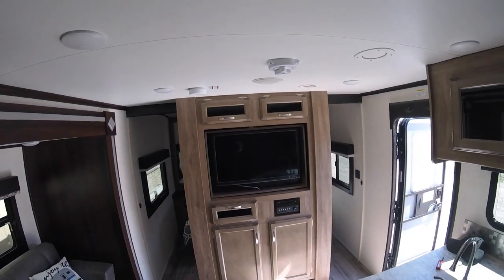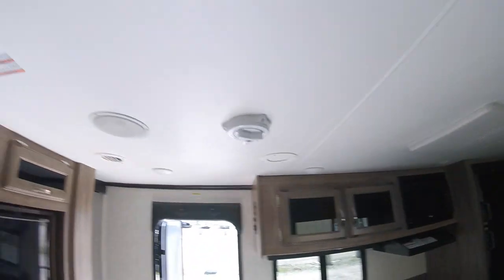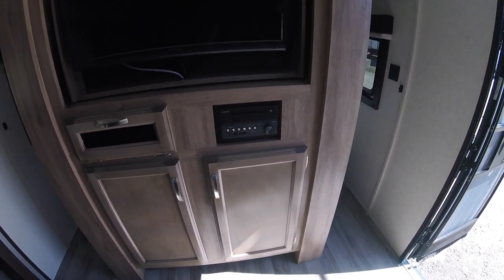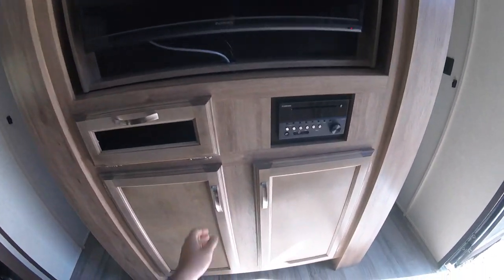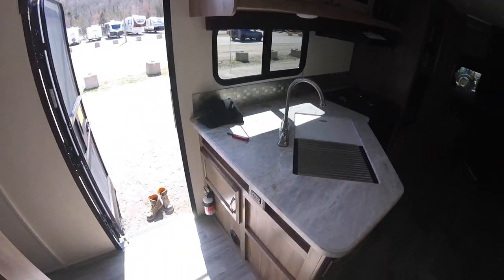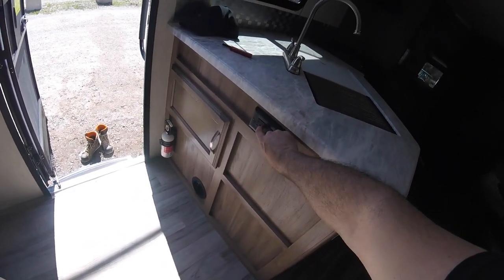The TV is the same one that spins around from the bedroom. You have your radio with zone one and zone two. Zone one is the main speakers in the living room — you can see them up on the ceiling. Zone two is the bedroom speakers, or if you select outside with the switch, zone two will be the outdoor speakers. The radio has Bluetooth, auxiliary, and USB capabilities, and also plays TV audio through the speakers. There's also a GFI outlet here — if it trips to red, simply come over and hit reset.